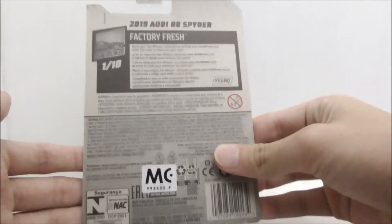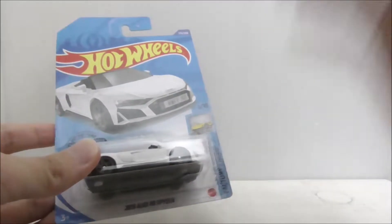You have the car itself, and this is the back of the packaging. But aside from that, that's pretty much it for the packaging. So let's open this up and take a more detailed look at the car.